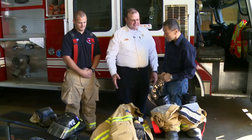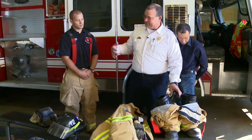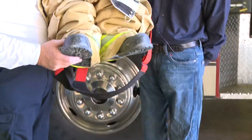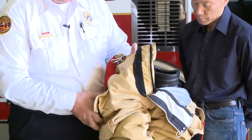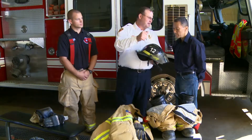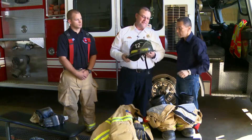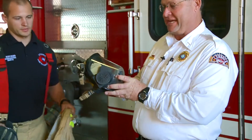Well, this is the gear that the firemen need to wear. Our job is very dangerous so we protect ourselves from head to toe. With our toes we have boots with steel toes — they protect us in case anything falls on our feet. At the very top we have a helmet, hard shell, keeps us from anything that might fall on us, and a mask to cover our eyes. This mask goes along with the air tank, allows us to breathe in the fire.